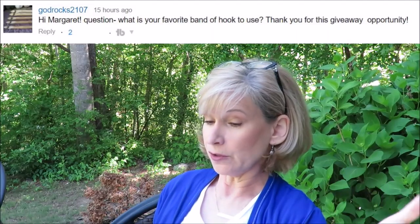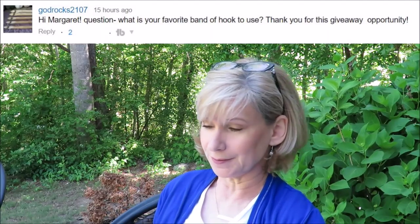It is absolutely gorgeous outside, so let's sit out here and answer some questions. The first question comes from God Rocks 2107, who asks: What's your favorite brand of hook to use? Susan Bates. Hands down, Susan Bates. I will use the kind with the handle if nothing else is available, but I really prefer the plain Susan Bates without the handle. I like both the Luxite — the white plastic kind — as well as the metal.